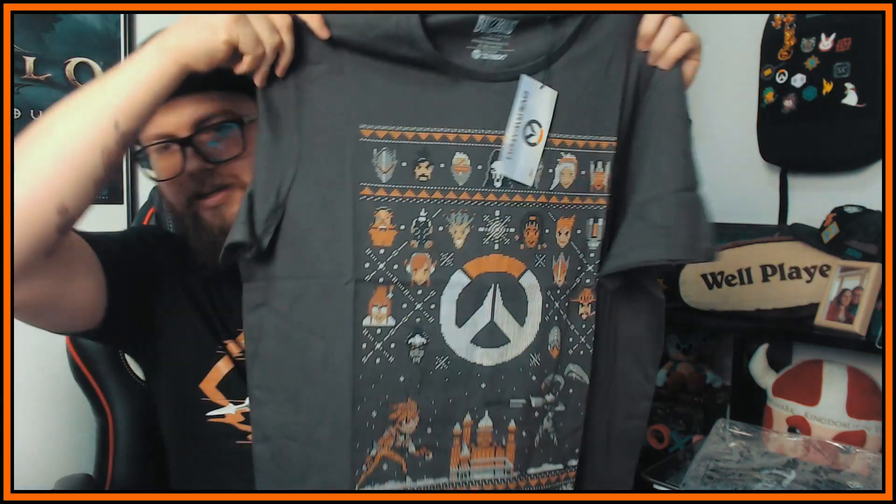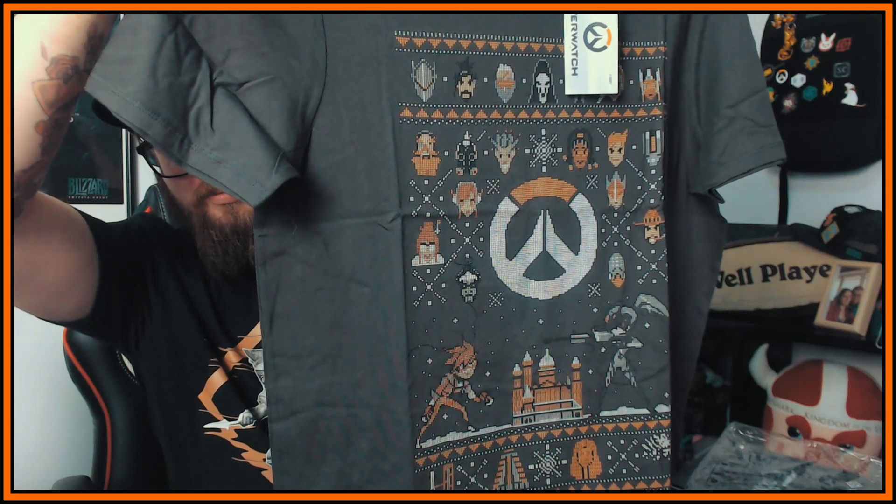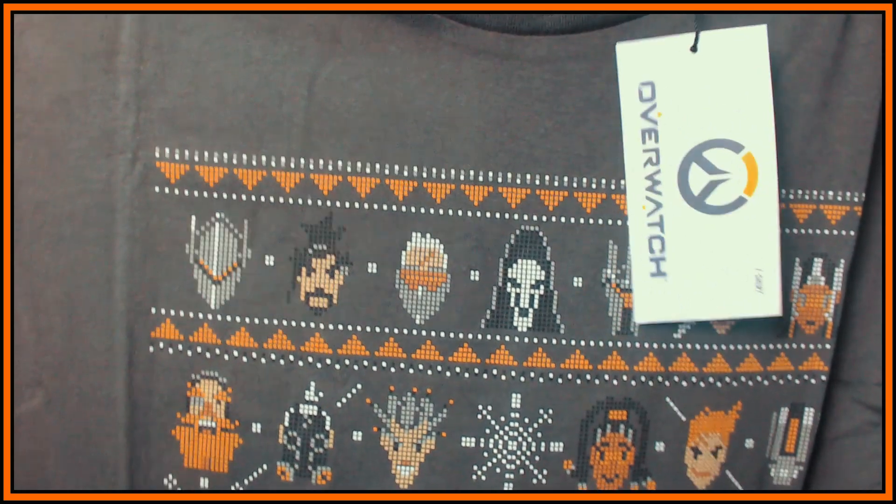This is the Overwatch t-shirt — oh my god, this one is insane! It's the pixel graphic-y thing. Let me just get this out of the wrapper — I'm gonna make a lot of noise, bear with me guys. Oh yeah, this one's nice! That's how it looks — we got Tracer fighting Widow, looks really nice. I don't know what you guys can see, but that's how the t-shirt looks. There's nothing on the back, just the Blizzard logo, and yeah, that's the t-shirt.